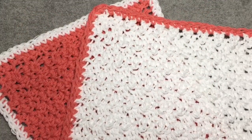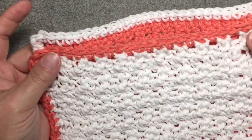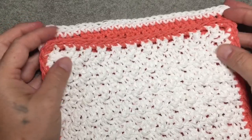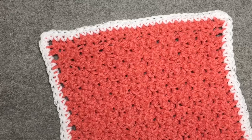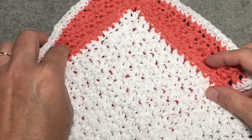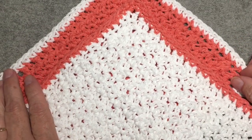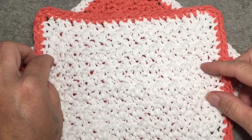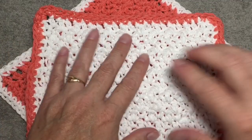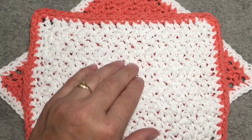This is my finished set of the dishcloth. Of course you don't have to make a set, but I did a set of two to show you how you can make a set in contrasting colors. I really enjoy this stitch — the lemon peel stitch is very textural, and I really enjoy the look of it as well as the feel of it. It makes it easy to scrub with, and it also makes it easier to dry your cloths when using the larger hook, as it gives a little bit of room for air to get in there after washing.